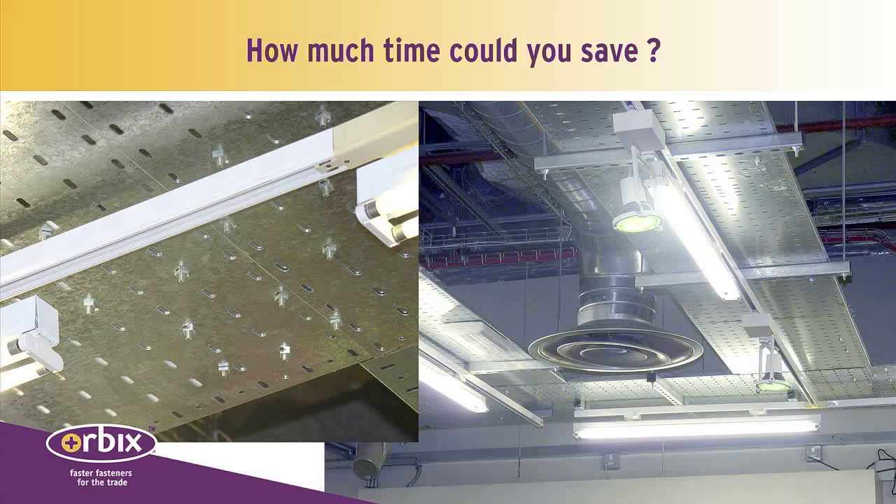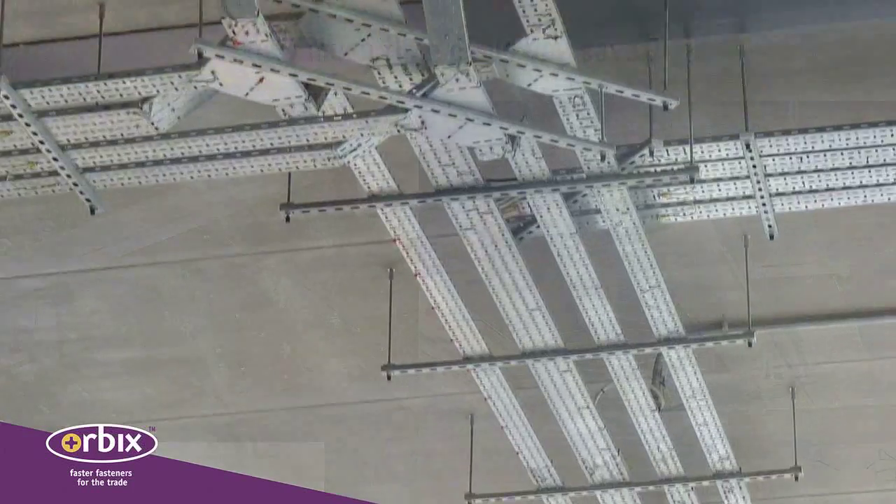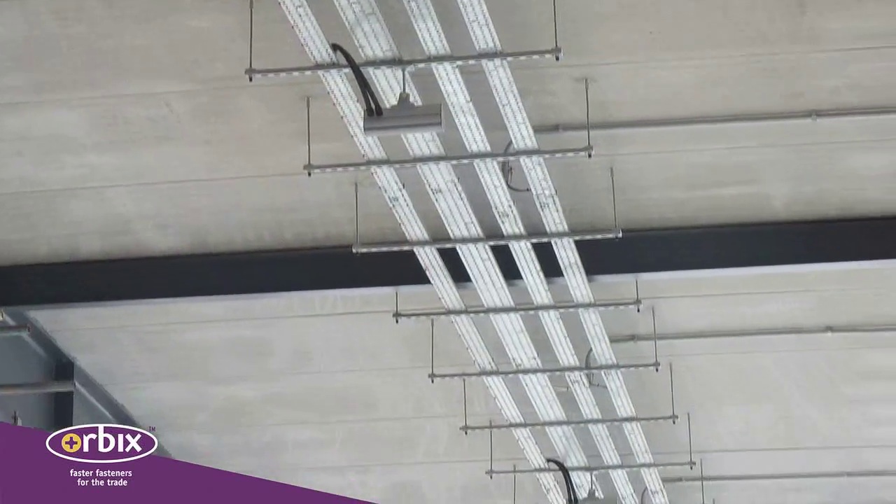Just consider how much time you could save. Trials have proved that each box of Orbix drill screws could save over two hours of installation time.